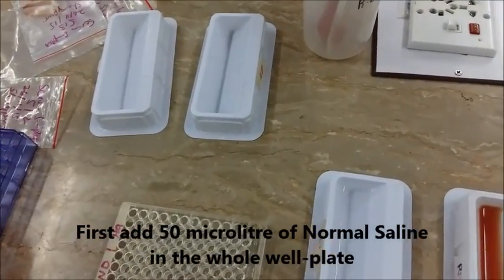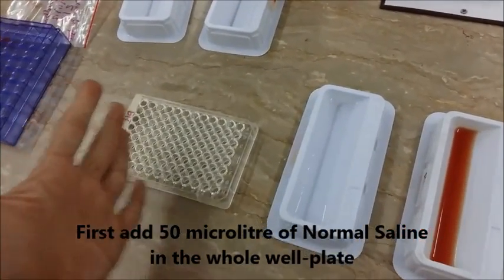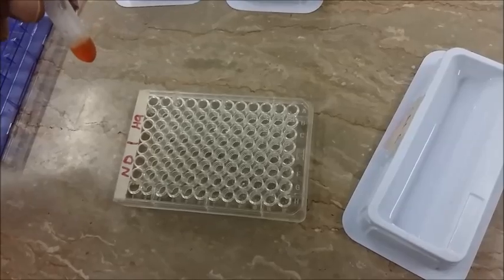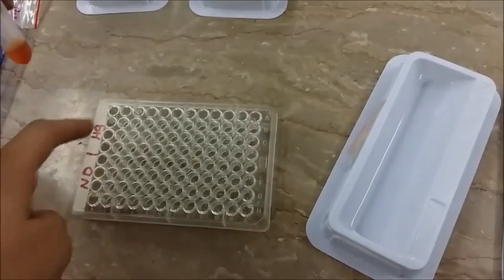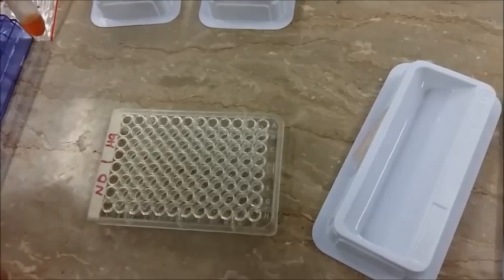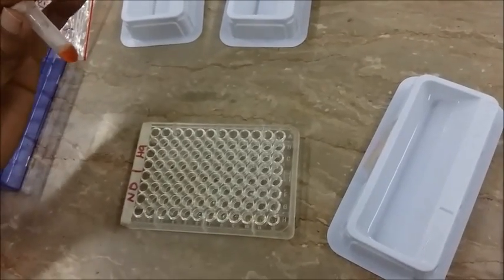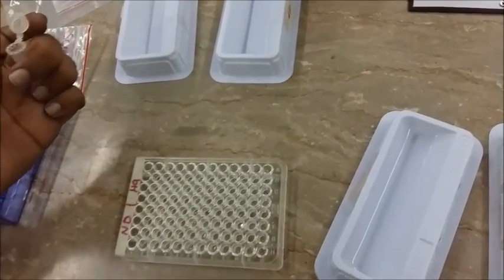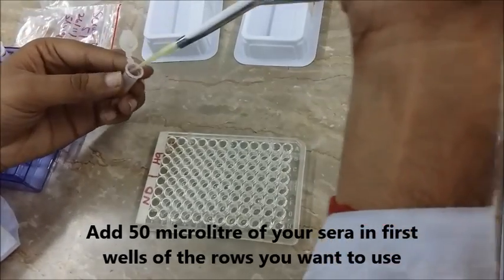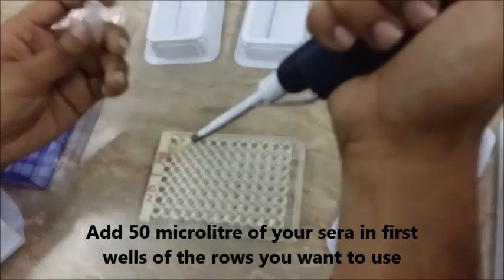First, we are going to pour 50 microlitres of normal saline into the whole plate. Then we are going to add 50 microlitres of this sera into the first well, and into the first well here as well, because we need to check the antibodies that are against our samples. We put it in, and then another 50 microlitres here.